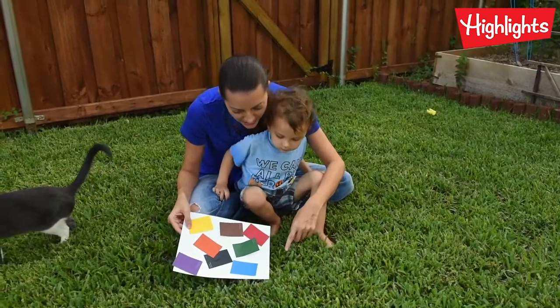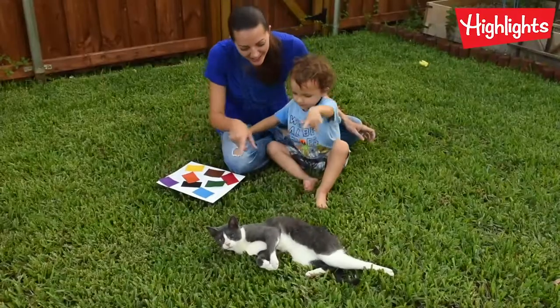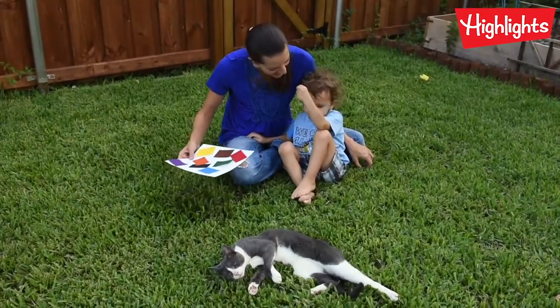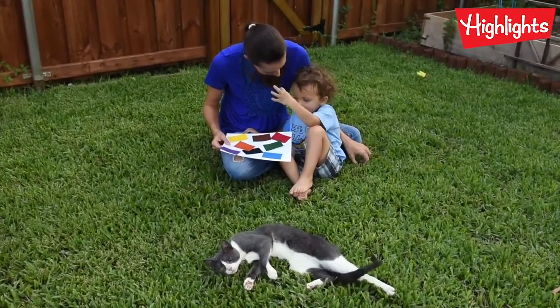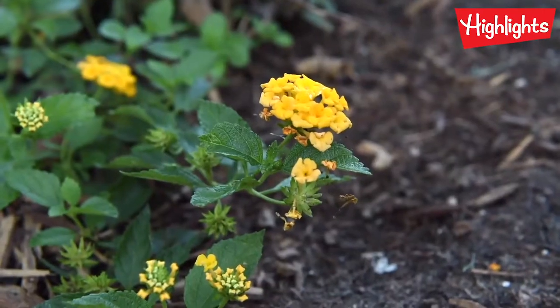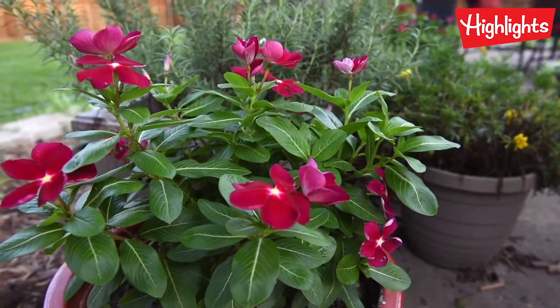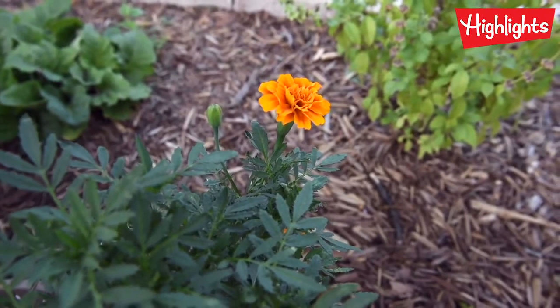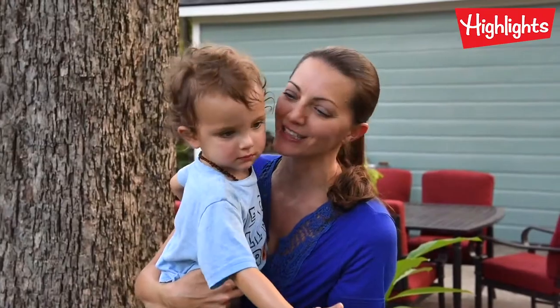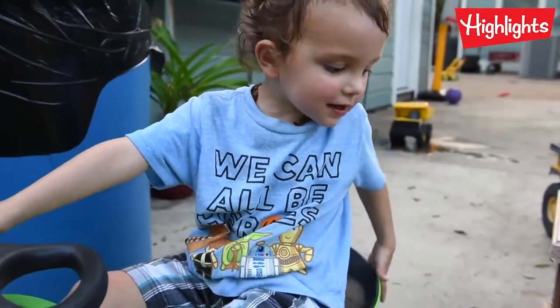What color is the grass? Green. What color is Simon? Black and white and black. Pink. Yellow. Purple. Orange. Brown. There's so many colors in nature. I love colors!